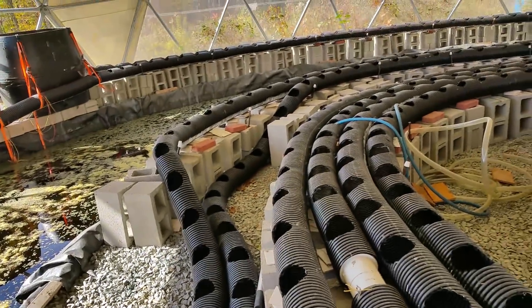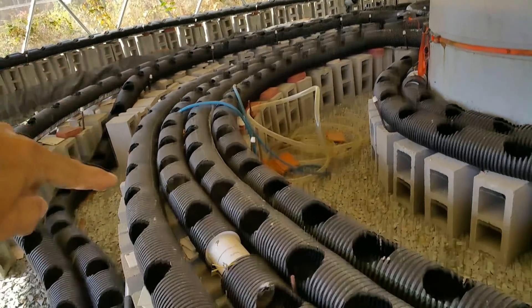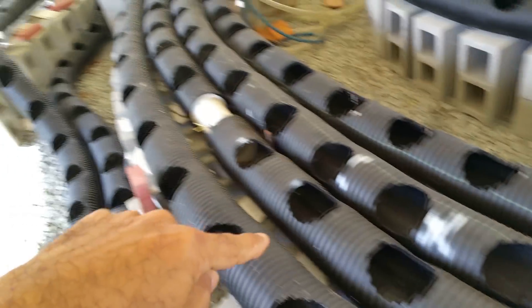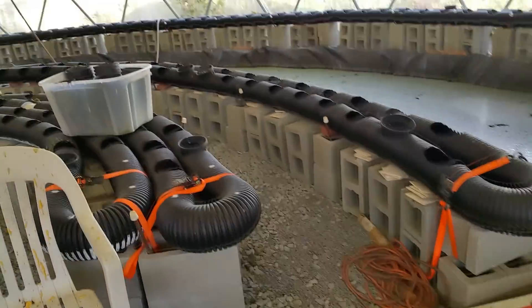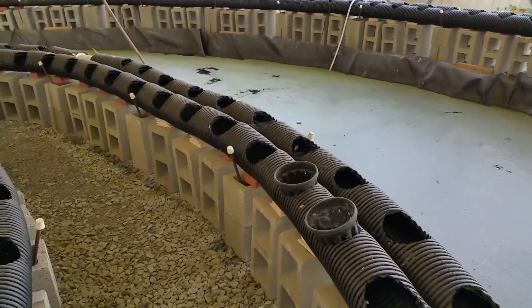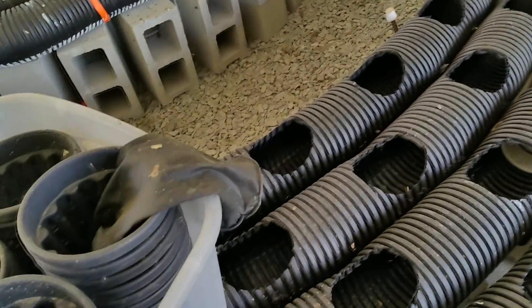The tube continues back around and keeps going — it's still being set up and they need the proper angle so everything flows correctly. It flows all the way around, makes a bend, comes back around another U-turn, and just continues snaking all the way around this dome feeding all the plants. I'm not sure how many holes there are for the pots, but it looks like it could be in the hundreds, possibly even over a thousand.